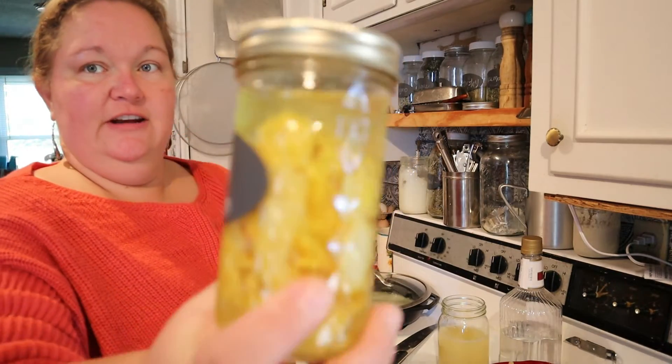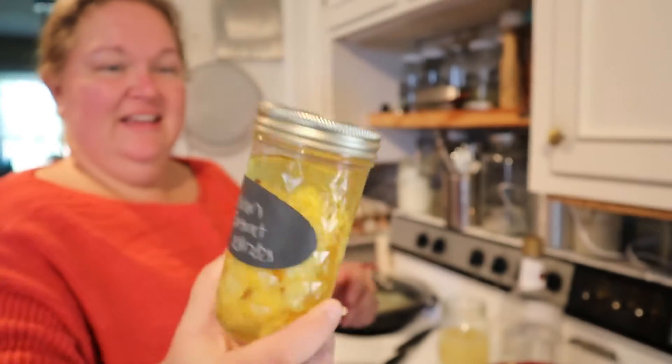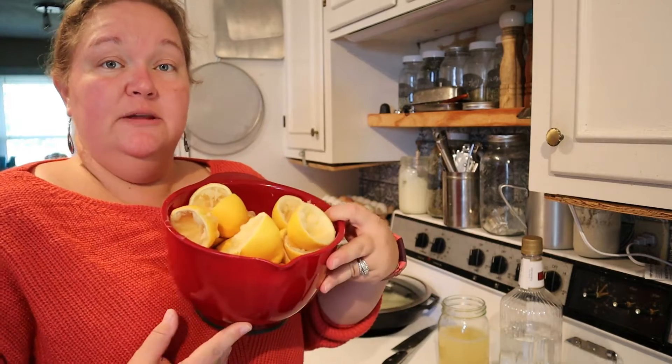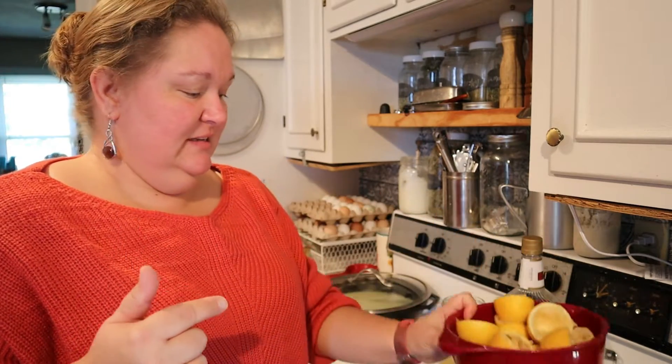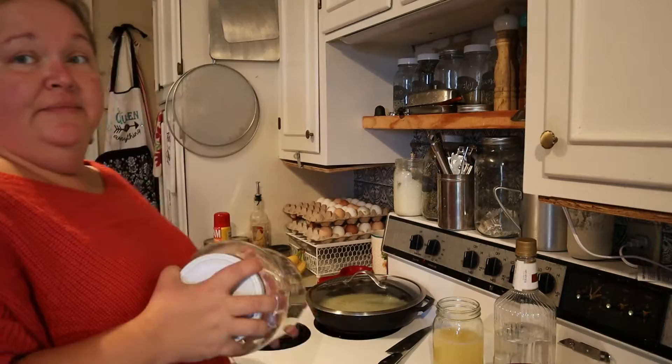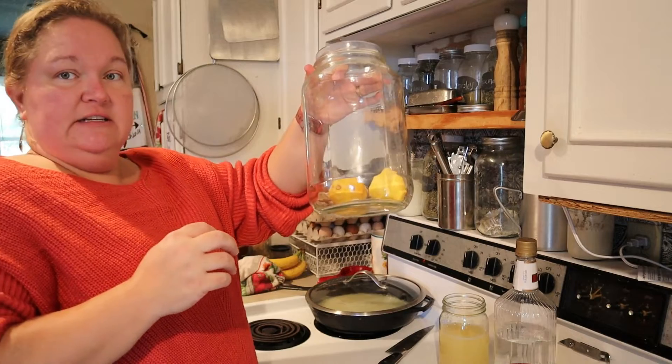The lemon extract is already turning yellow — that's so cool. And we've got a bucket full of lemon peels for the next recipe. We'll need a large jar for this — I changed my mind, we're doing a one-gallon jar. I'm going to put the peels into this clean jar.